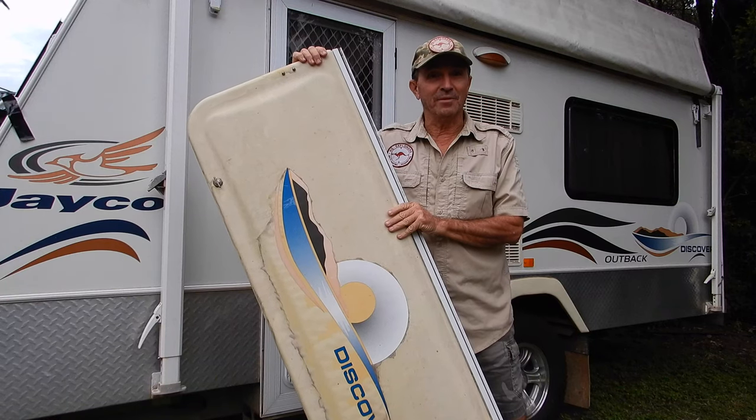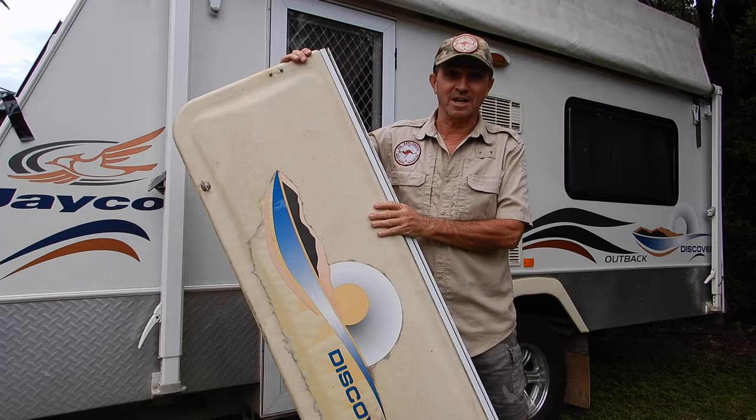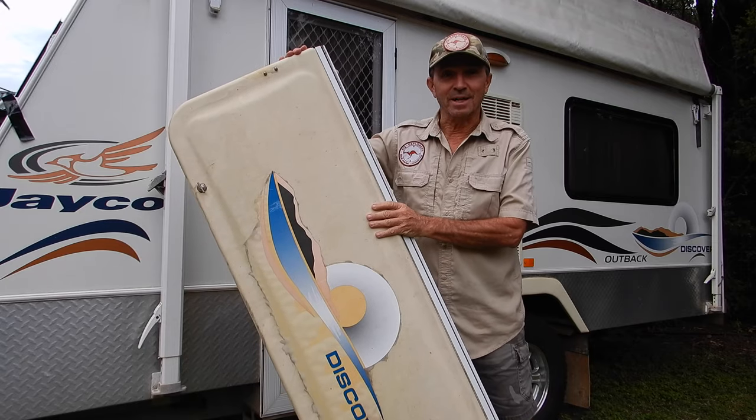Well good day everyone, it's Warren here from NQE Overland. Today we're going to look at replacing the worn out old front window stone guard on your Jayco Caravan.